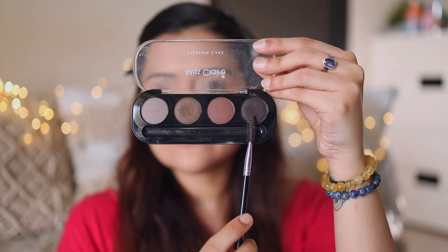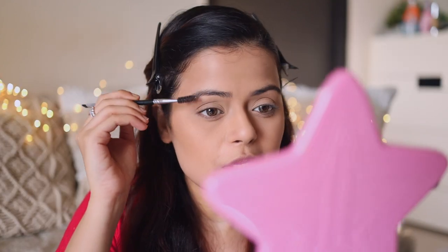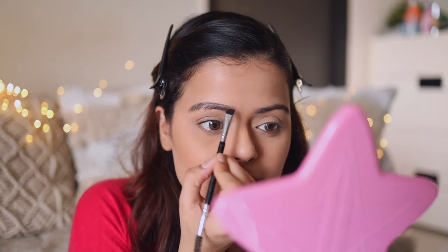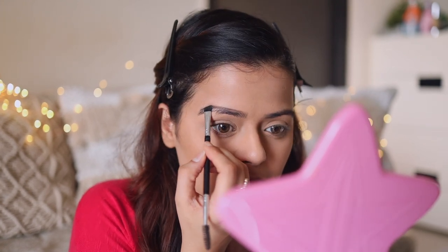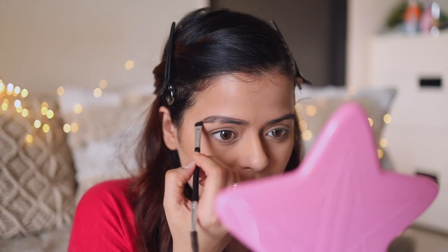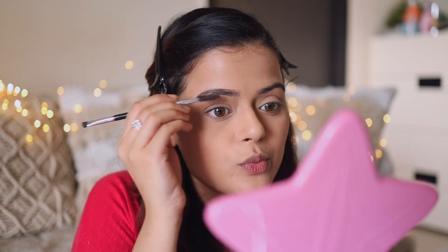Now we'll get to the eyebrows. I'll be using the Miss Claire Eyebrow Cake, using a mix of two colors. I'm going to brush my eyebrows downwards first, then draw out the shape, then brush upwards and fill in all the gaps.